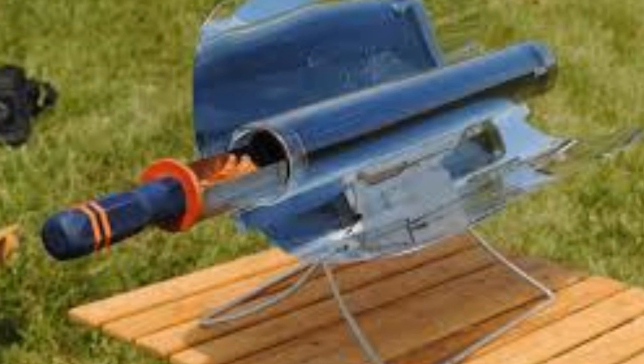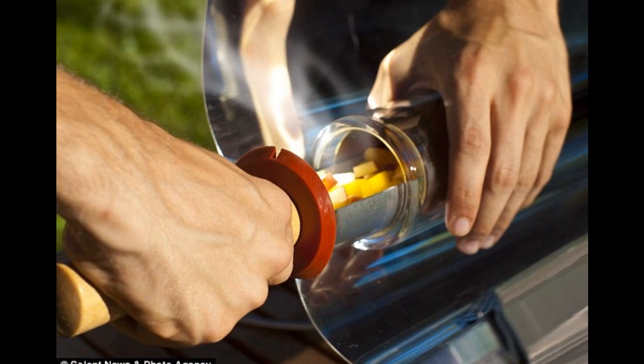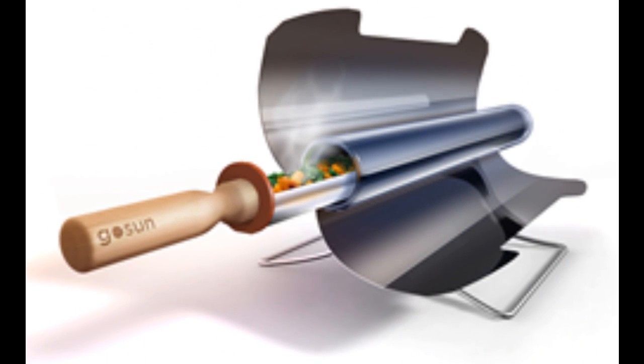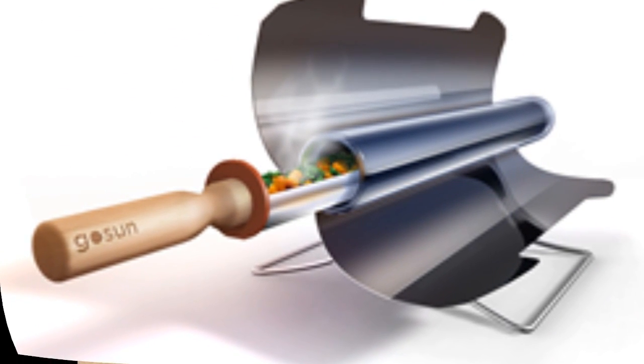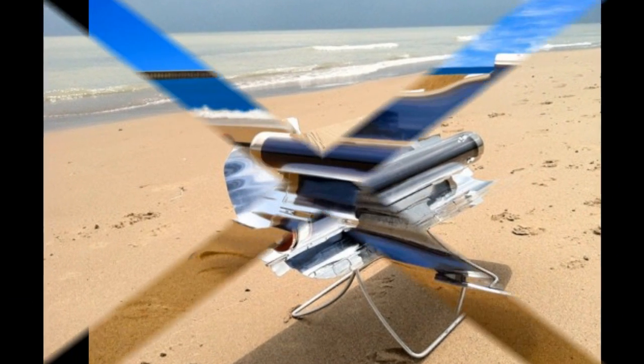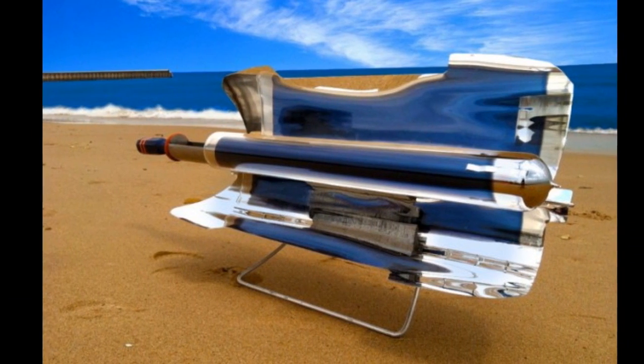The Gosen has a lot of nice features. To begin with, it's lightweight. At just 20 pounds, it comes with its own backpack that lets campers track it into the deep woods without hauling any extra fuel. It also works in rain or shine, since the solar energy is stored in the battery.